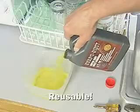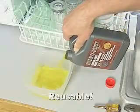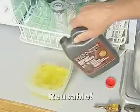Evaporust is reusable. Save it to use over and over to clean all your rusted items.